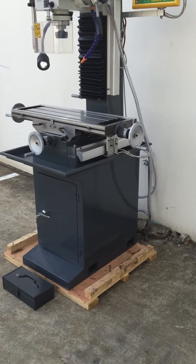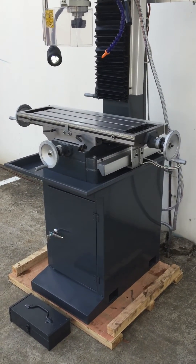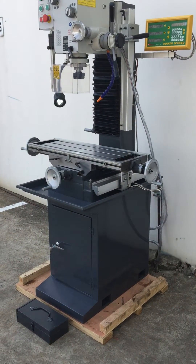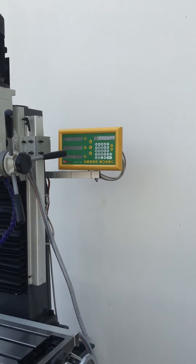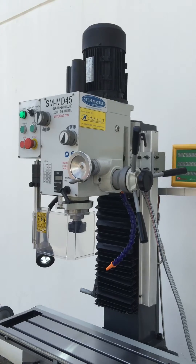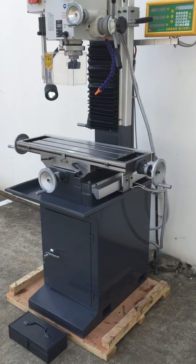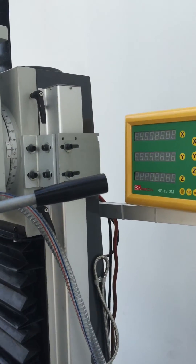It also comes standard with the stand — the stand is not extra, it's included. So the three features that this machine has compared to our MD45 are: a stand included, coolant, and a three-axis DRO. We've kept the pricing at a really lean price so you can afford one of these for your home workshop or workplace for maintenance and general machining applications.